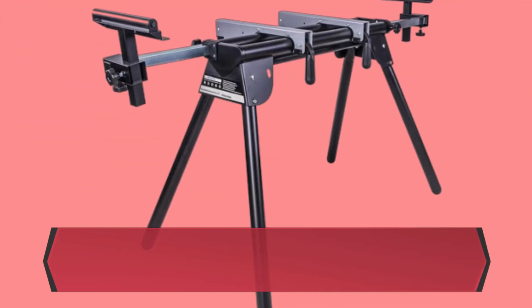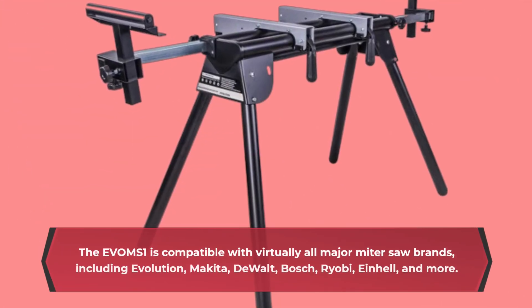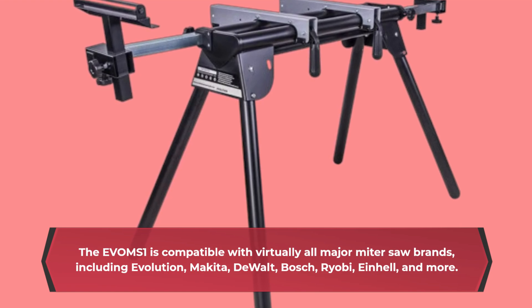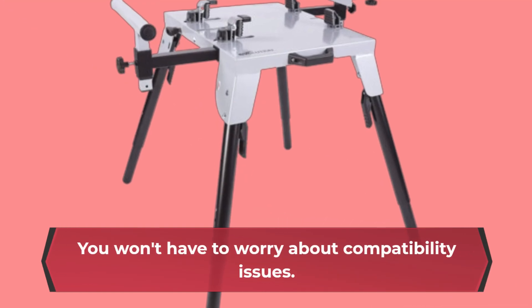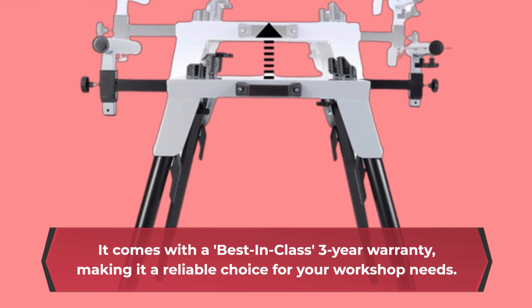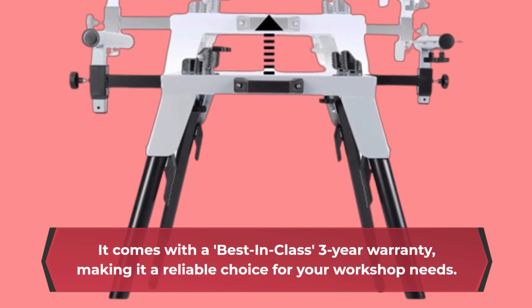The EVOMS 1 is compatible with virtually all major miter saw brands, including Evolution, Makita, DeWalt, Bosch, Ryobi, Einhell, and more. You won't have to worry about compatibility issues. It comes with a best-in-class 3-year warranty, making it a reliable choice for your workshop needs.